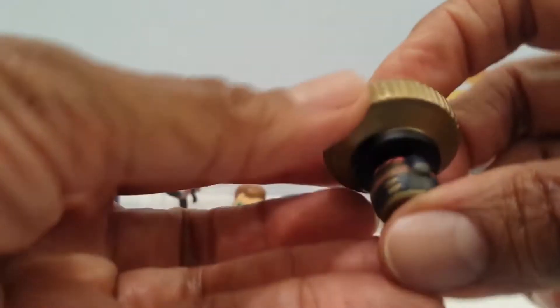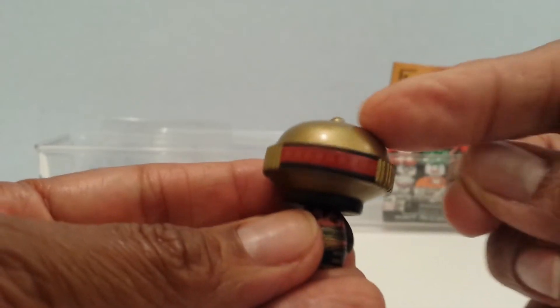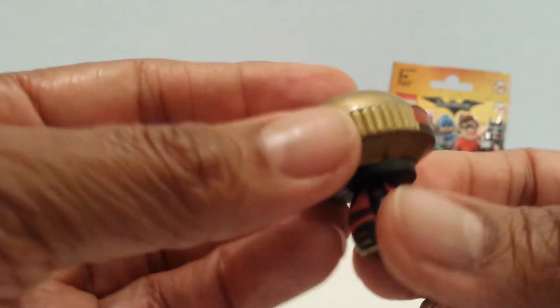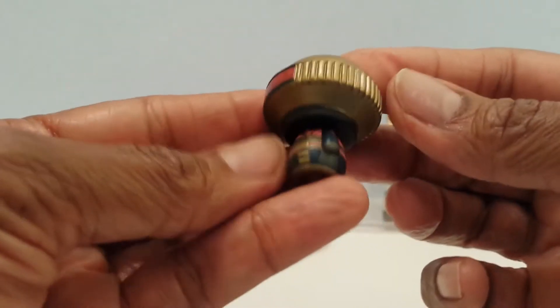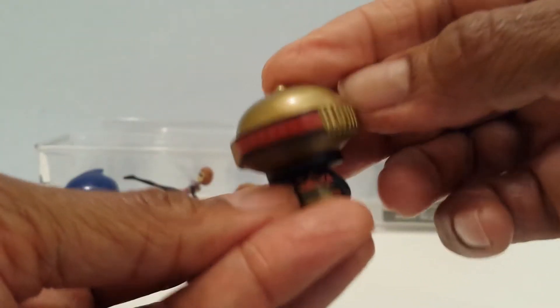Yes! I do have it guys, I am excited! Wow, awesome! So it's gold — he's gold and he's got the little red visor to communicate, and this is awesome. I'm happy that I have this one guys. Wow, I didn't really think I had this one. Nice!